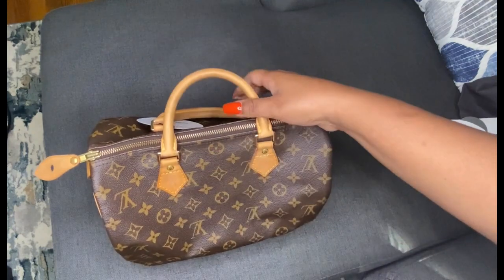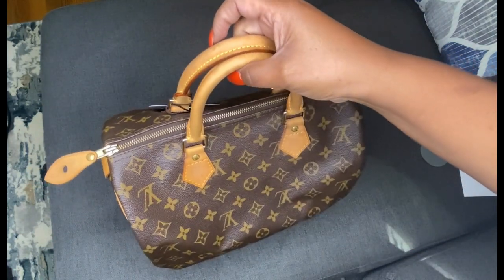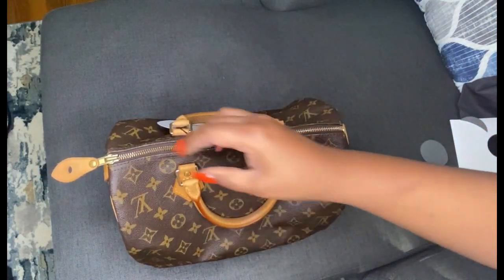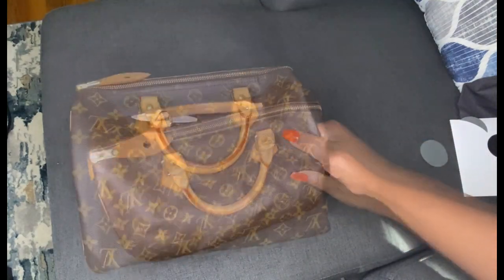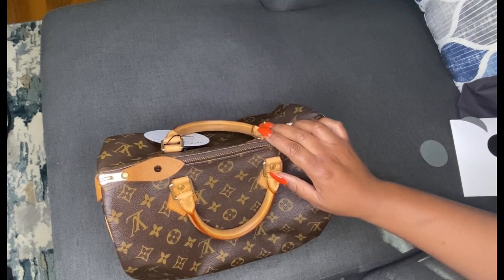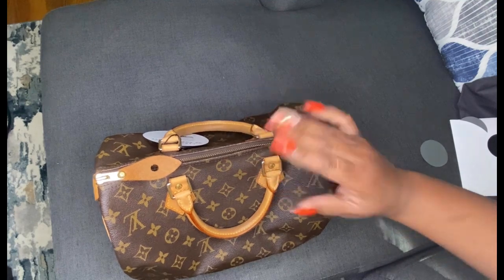The price I ended up getting this for was $735, which I feel is a pretty good deal considering the current retail price is $1,370. Thanks for watching, and as always, stay safe, stay blessed, stay sanitized. Take care, bye!